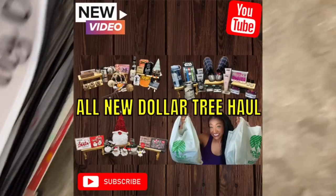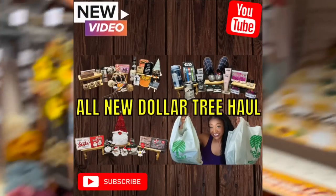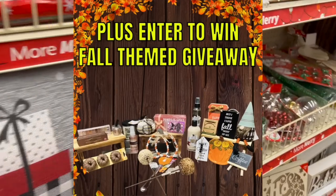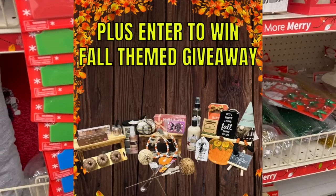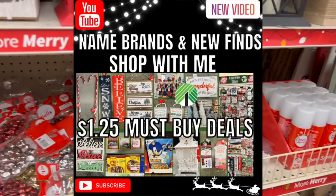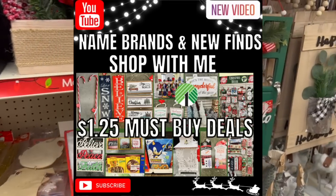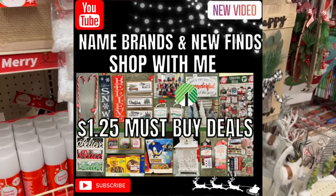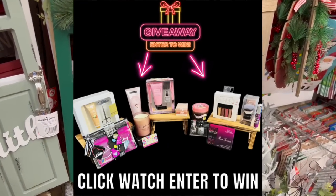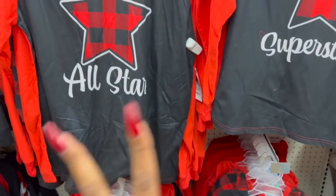Definitely want to give a friendly reminder: if you're new to my channel, welcome! Please consider hitting that like, subscribe, and notification bell so you never miss an episode. I have several giveaways going on right now — I'll link those at the end of the video, they'll be pinned in the comments and in the description box. Super easy to enter to win, and it's free, so don't forget to check that out!